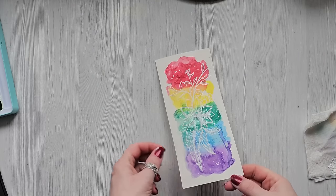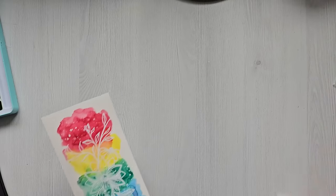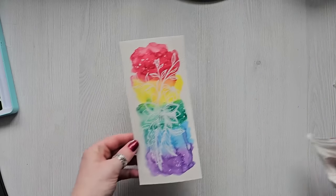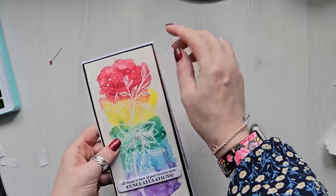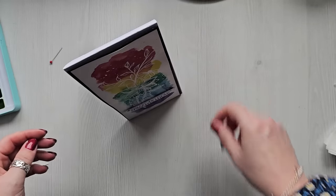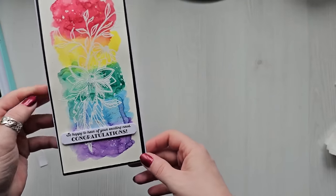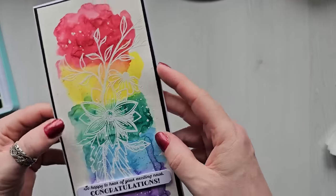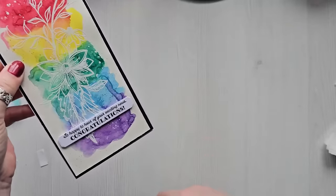That is basically it - I'll quickly let this dry off and then we will mount it onto a card base. There we go - I just put some black card behind the watercolor, then put it on a DL card, and I just added 'So happy to hear your exciting news - congratulations.' Now that is super easy, super simple, quick but very striking I think. So we'll move on to another one.